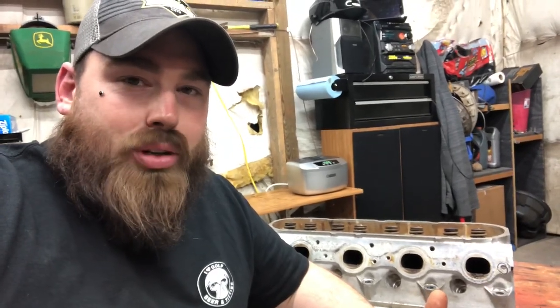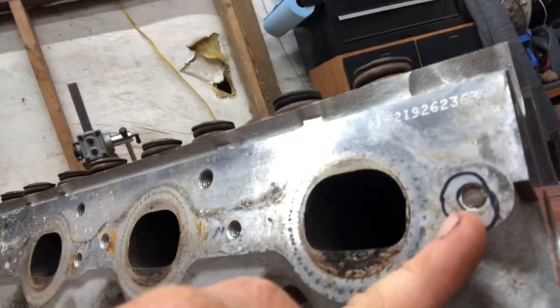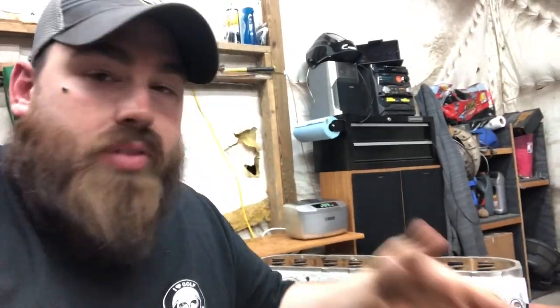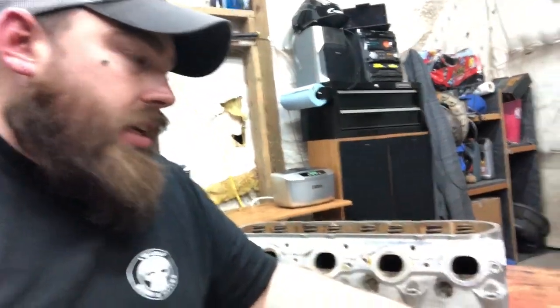Before we get started, I just want to say I'm sorry — I don't have a cameraman, so I'm doing this on my own. I'm going to do the best that I can. This is one of the bolts that broke off in the cylinder head. For some folks, that might really concern you — how am I going to get that out of there? It's not that bad. I'm going to set this up the best I can and give you the best visual I can without having somebody actually hold the camera for me.